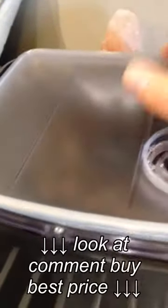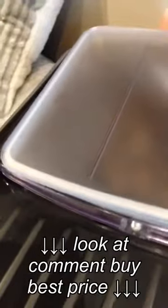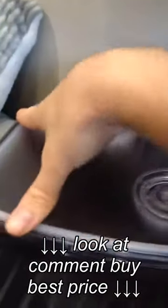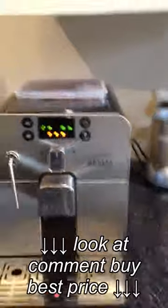The hopper holds roughly about ten portions in the top section, and you just top it up when you want. It also has a nice tight air seal, so I don't have to worry about the beans going stale.